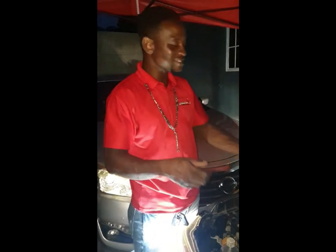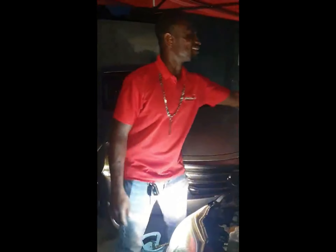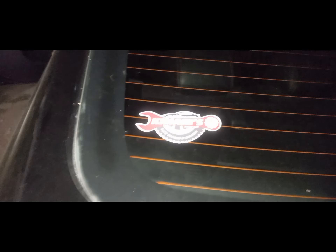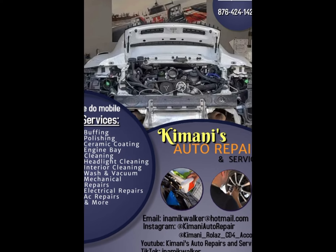That's it — the man came to fix the system and give you a lecture! Until next time guys. Done by Kimani's Auto Repairs and Services.